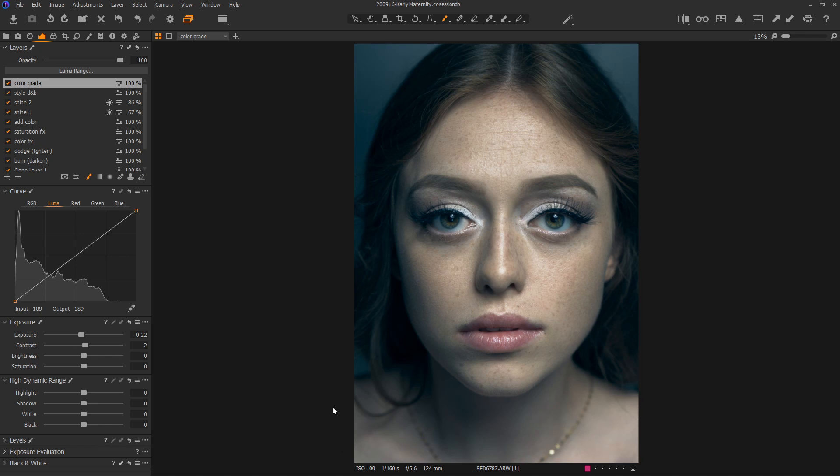Brightness is the same thing as exposure except it doesn't deal with the edges of the curve — it deals more with the middle, kind of akin to pushing or pulling the middle of the curve. By the way, if you make a dot on the curve and want to get rid of it, just drag it off. If you've already rendered an image in Photoshop and want to come back to Capture One to color grade it, the exposure slider is very muddy at that point because it's not dealing with raw data. I tend to use the brightness slider as an alternative to the exposure slider at that point. Then finally the highlight recovery — if you've exposed your image properly you shouldn't need this. Highlight recovery can also be used in a positive manner to create that skin softening effect we did with some of these layers. Shadow recovery brings in detail in the shadows — be careful not to hit it too hard or things become orange and weird.